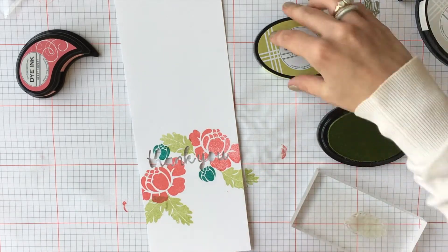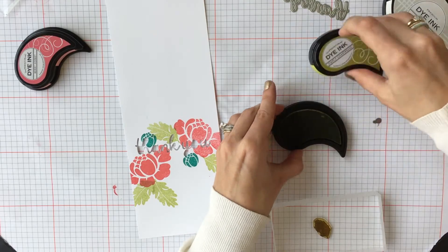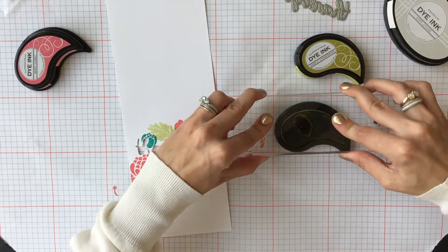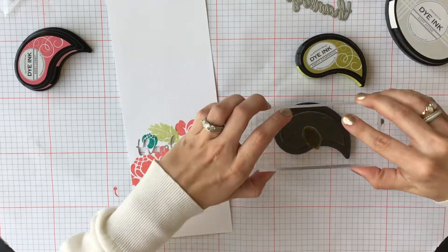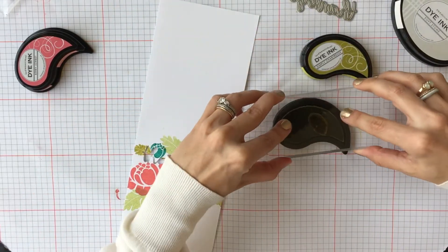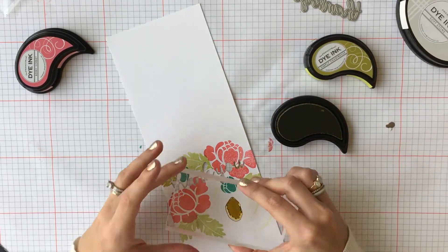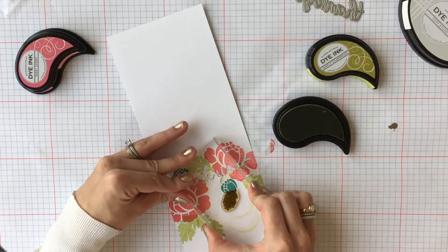Once our large leaves are all stamped, we're going to use the smallest leaf and we're going to stamp it right next to our Tropical Teal tiny flowers in Simply Shark Blue, which is one of my absolute favorite colors. I love the way it looks next to the Tropical Teal — blues and greens are some of my favorite color combinations.